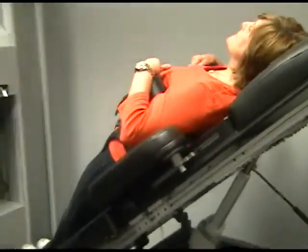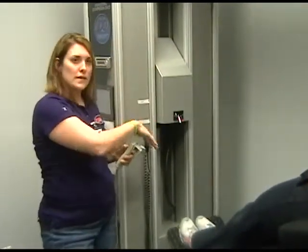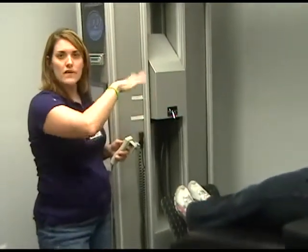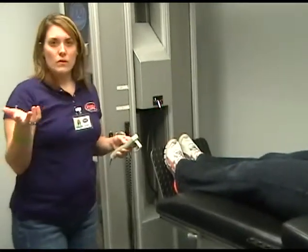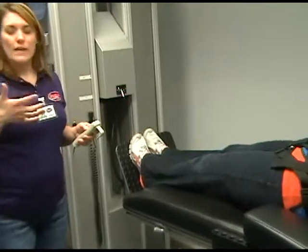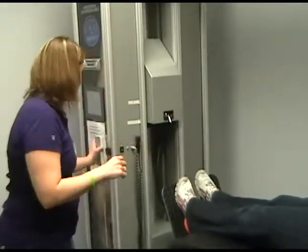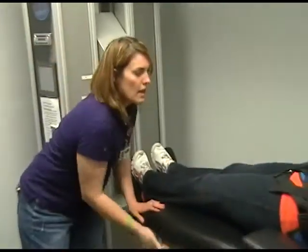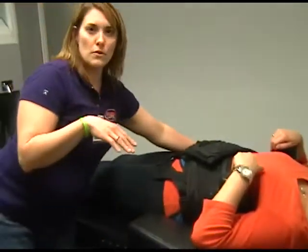On the machine we can set different degrees — it can be at 15, 20, 25, or 30 degrees. Depending on where the level of pain is coming from, either L1 down through L5, S1, we can change the degrees for a different pull. So if someone's having lower pain from their sciatica, we would start with a lower degree of pull.